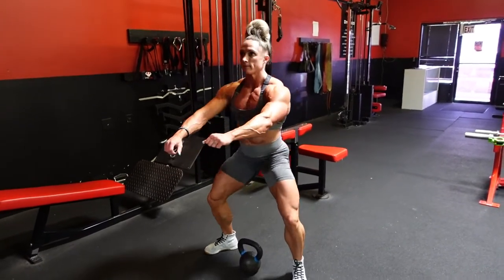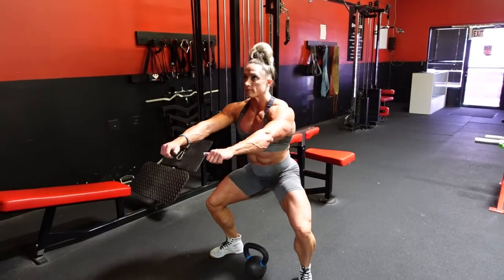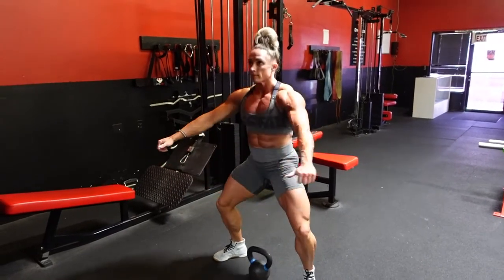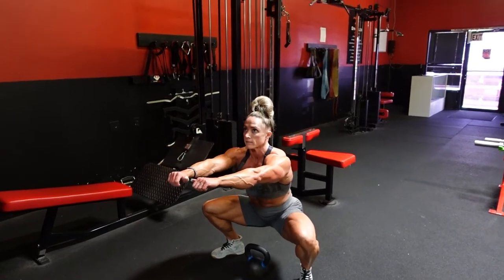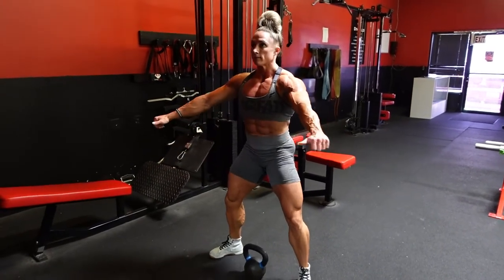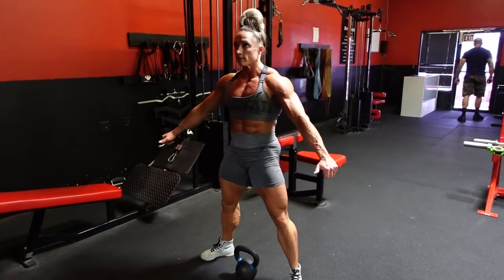If you can't do it with the weight, this is how we'll do it at first as you begin. You can use your arms for balance so you can keep your hips back far enough. Kettlebell goblet sumo squats. Thanks.